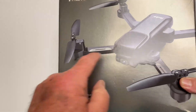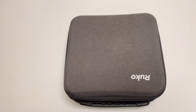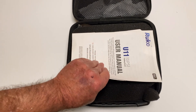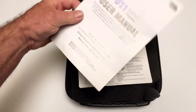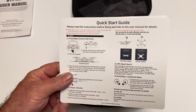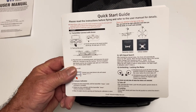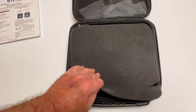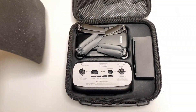Here's a super nice case it comes in. Flip that open and you've got a little manual at the top — the user manual has everything you might possibly need. Plus they give you this really cool quick start guide, and getting this thing off the ground is pretty straightforward and easy.